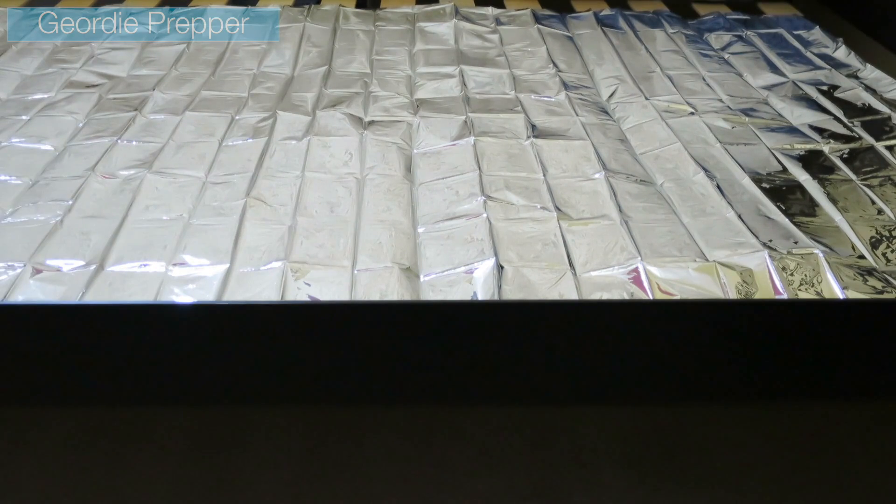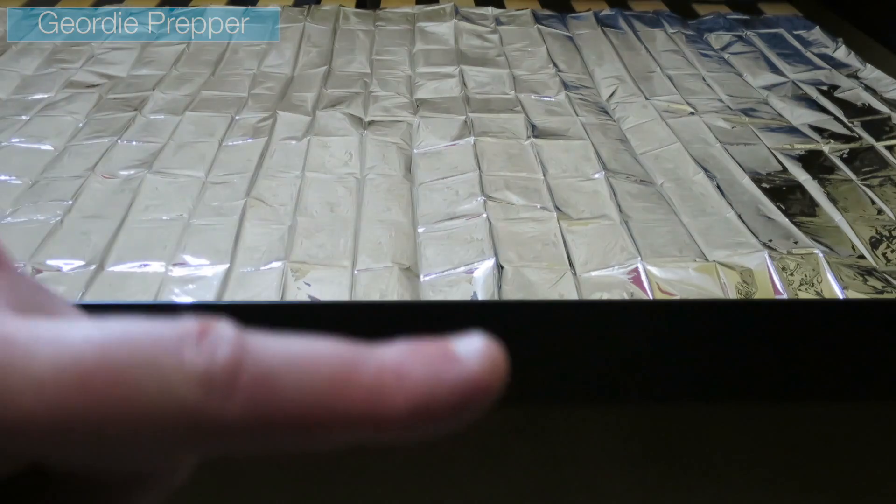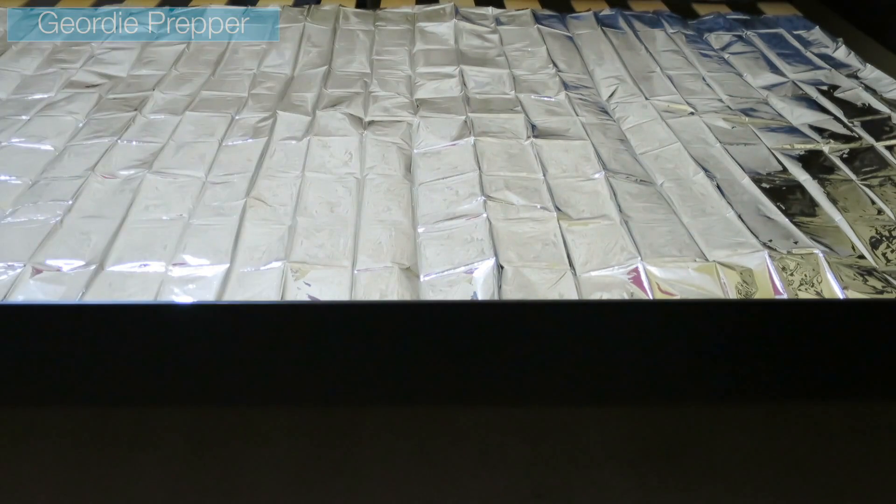Some considerations: we've put the blanket on, and it is a foil blanket so it's going to make a bit of noise under certain circumstances. But the idea is that it's reflective on both sides — it's going to reflect heat coming down and then reflect some back up hopefully. Like I said, I'll try it out over the weekend and see if it makes any difference at all. If it does, I'll report back to you guys.